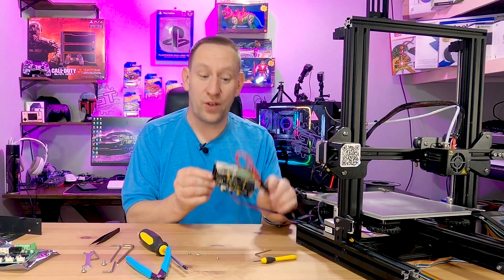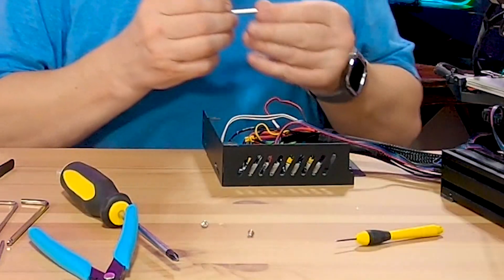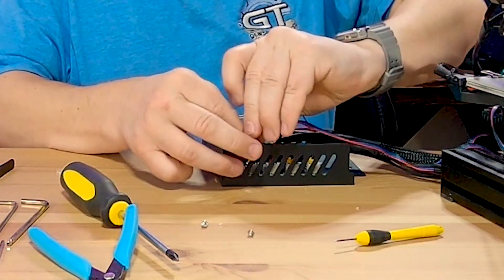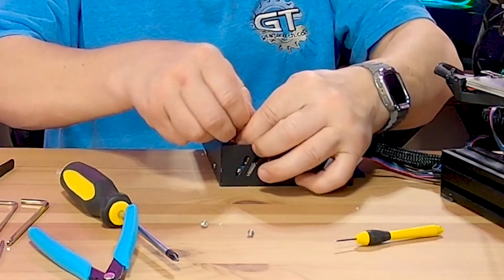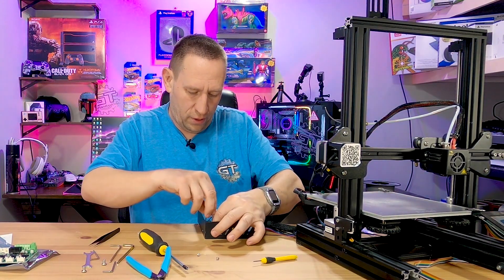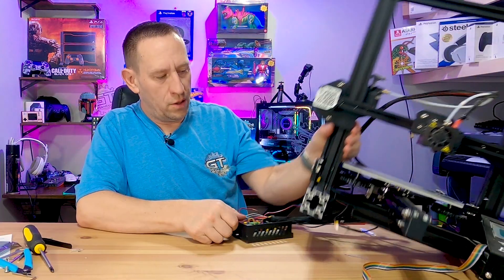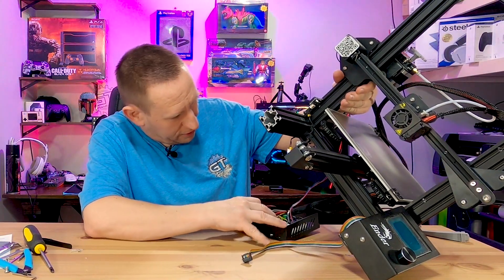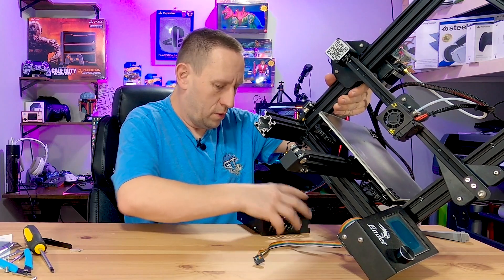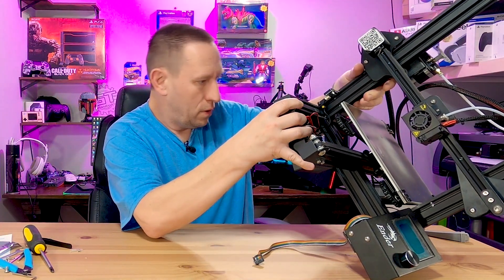So this is all wired back up now. I can connect it into the case with the little screws that came with it. It's important to screw it down because it actually grounds through the case through these screws — you don't want to just leave them out, and it holds everything in place where it should be anyway.